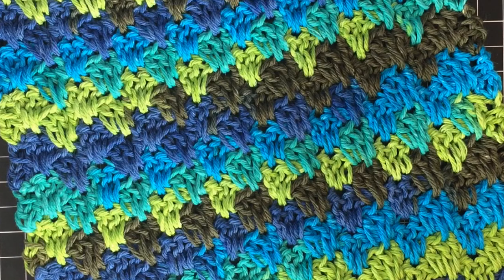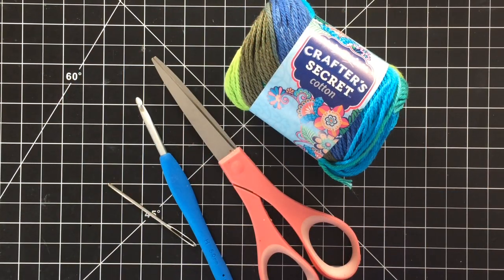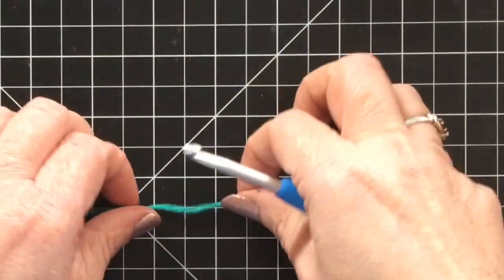You're only going to need to know how to do a few basic stitches: a single crochet, a double crochet, and a chain stitch, and that's it. For this project, I'm going to be using the Crafter's Secret yarn in the Colorway Ocean Stripes by Hobby Lobby, a pair of scissors, a size H crochet hook or 5.0 millimeter, and a yarn needle.